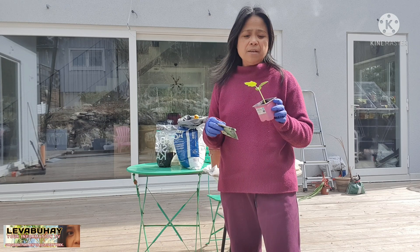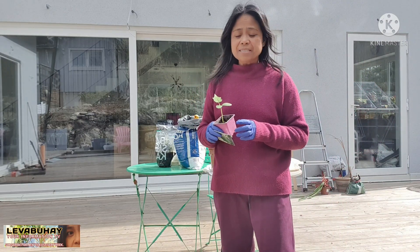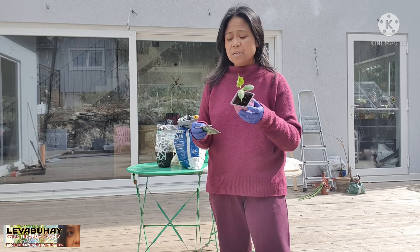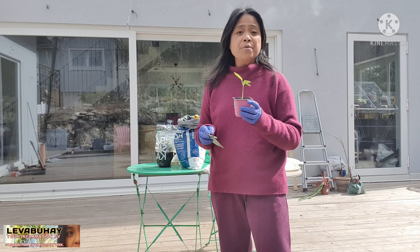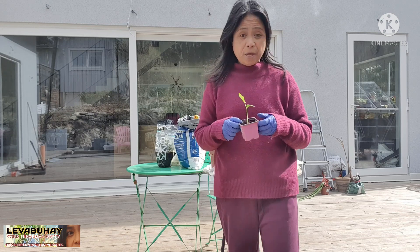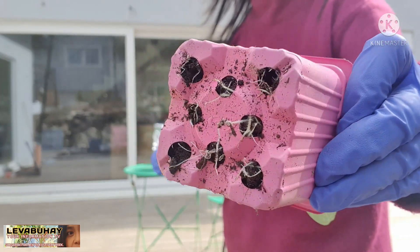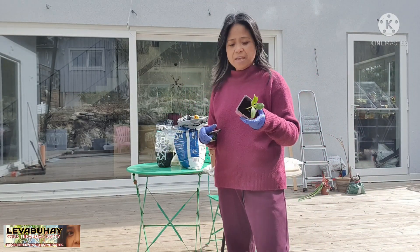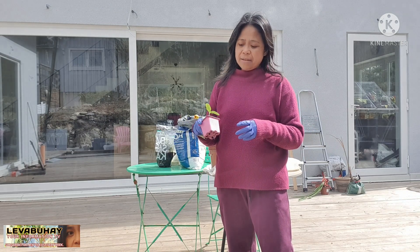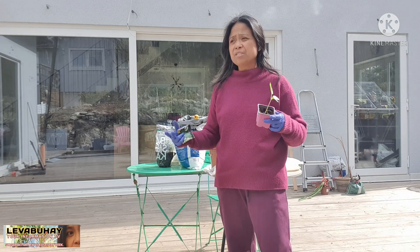I did this for like more than two weeks, almost three weeks already and it looks like this. When you propagate from seeds they can take time, but cucumbers actually grow very fast. I think this is about three weeks already. One reason why you have to transfer them into a bigger pot is because you can already see the roots. Cucumbers really grow quite fast and the root system will expand very wide, so if you transfer it as early as possible it's much better because they have a chance to grow more.